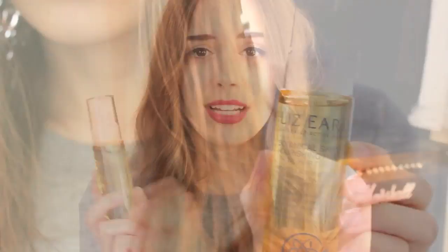Once it's partly dry, I go in with the Lizelle Botanical Shine Nourishing Hair Oil, which is a really lovely hair oil. I like using hair oils because they really help to dry your hair quicker — I don't know why that happens but it's just magical. I really like this one; it's a nice change from my previous oil which smelled like Haribo. This is a massive bottle too, which is great — my previous one was tiny and ran out really quickly.